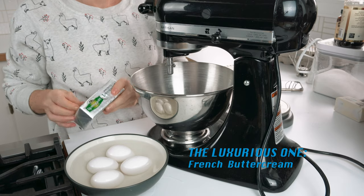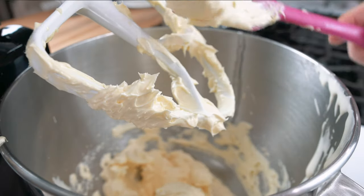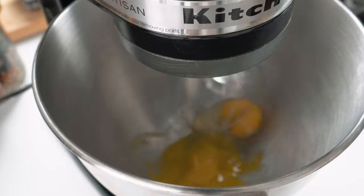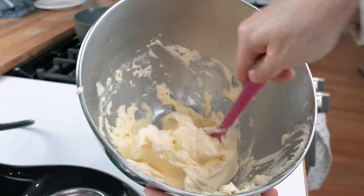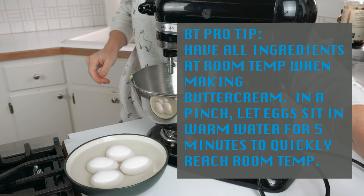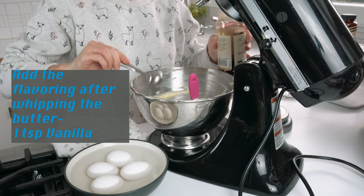Now we're moving on to the luxurious buttercream. I call the French buttercream luxurious because it is quite delicious — it's like ice cream and it is fabulous in macarons as fillings for your cake. Some things to take into consideration: it has a shorter shelf life because of those whole eggs and yolks in this recipe, and it's also a softer buttercream so it's not going to hold its shape super well. I wouldn't recommend frosting a cake with this buttercream. Let's get started on making our French buttercream.